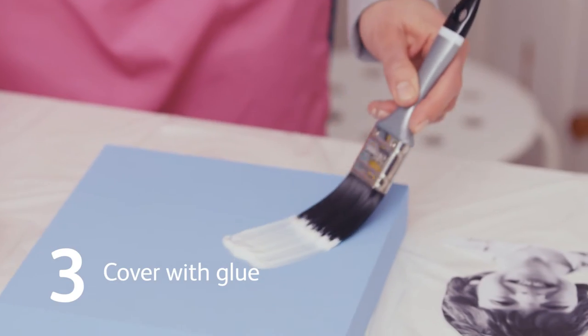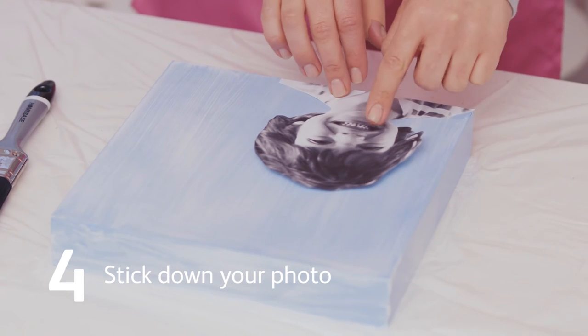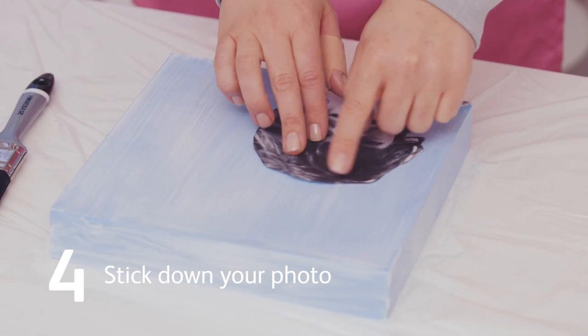Once your paint is dry, paint a coat of PVA glue over the top of the shelf. Make sure that the shelf fixing holes are at the bottom and then stick down your photo.